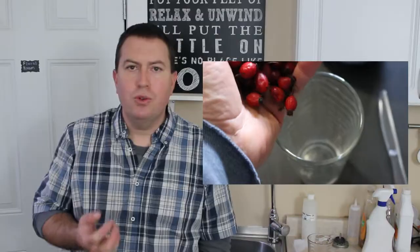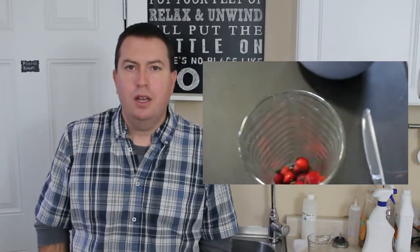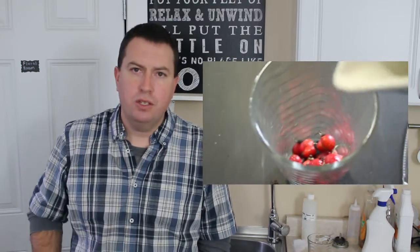The next step is that you take those rose hips and you throw them into a glass. You can do this fresh, right when you harvest them, or you can do it later after they're dried — it makes no difference, the step is the same. You throw them into a glass, cover them with water, mash them around a little bit with a spoon or your finger, and then you leave them to sit for a day or two.